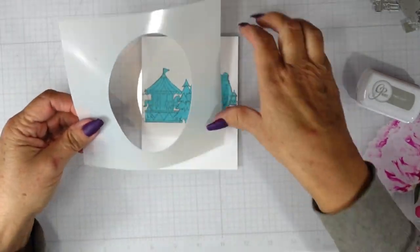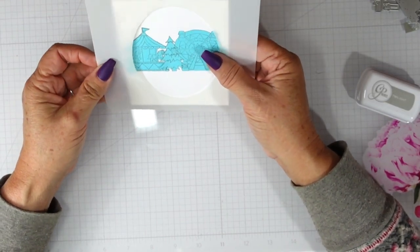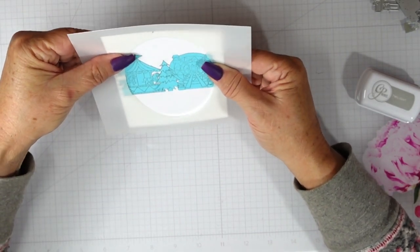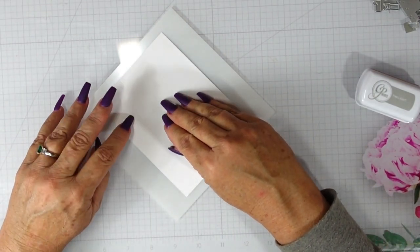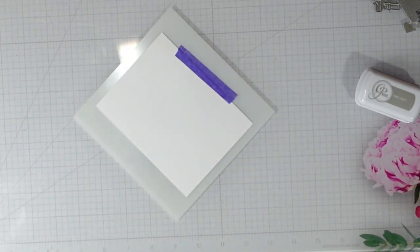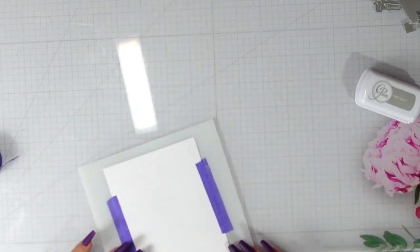I am going to use this stencil — it's one I've had in my stash for quite some time. It's an oval with etched lines: one for an A2 size panel and then one for this size that's cut down just that quarter of an inch. So this panel is actually four by five and a quarter. I aligned it and I'm using some purple tape just to hold it in place.